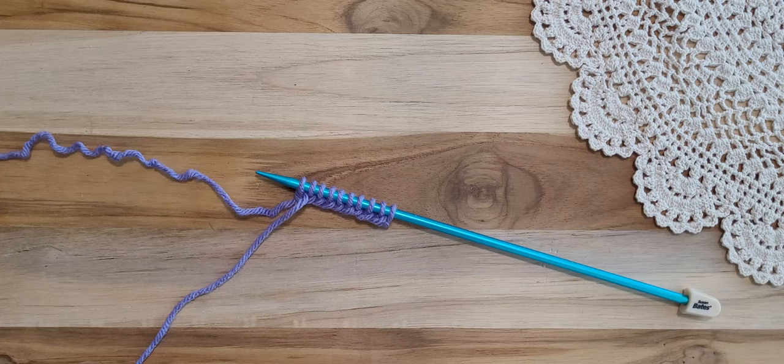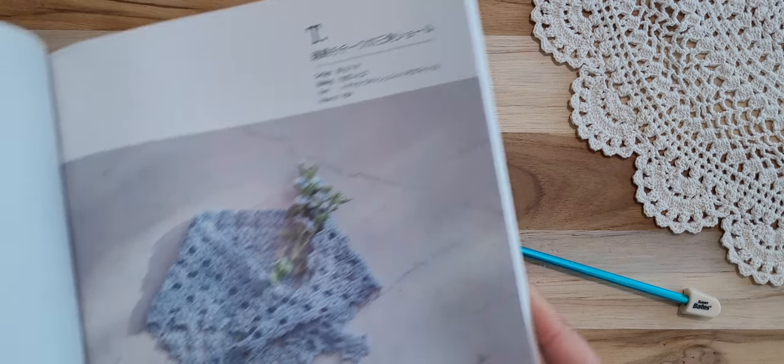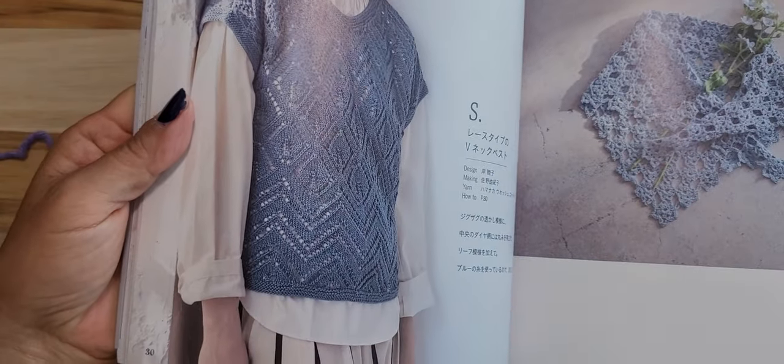Hello crochet friends — and I have to say hello knitting friends too, because my next project will be this one.